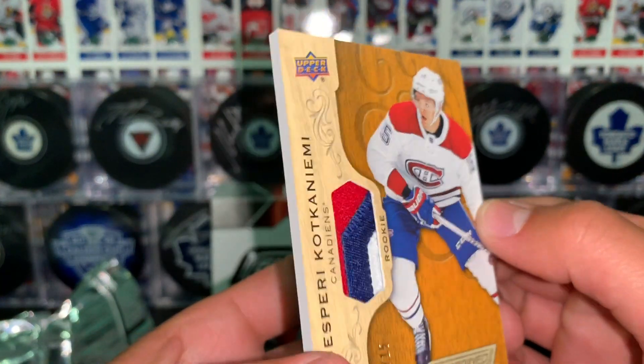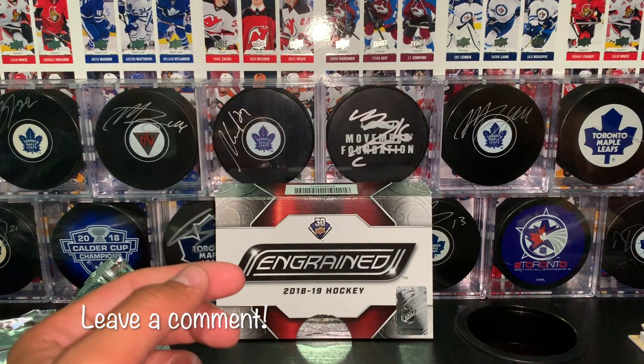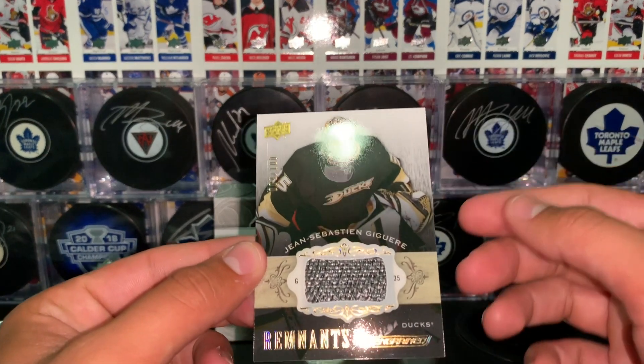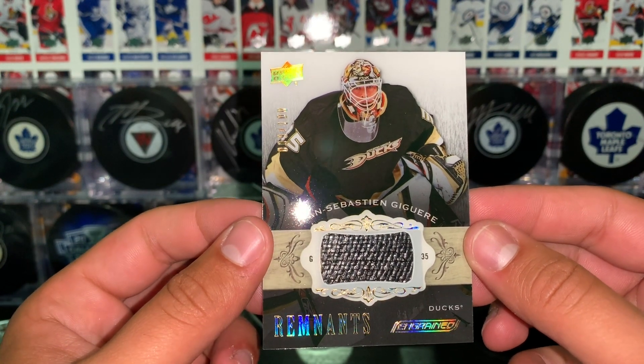If you guys have any info on this card, feel free to leave a comment in the comment section below. Two cards left here. Card number five is of J.S. Giguere — I remember him as a Maple Leaf.